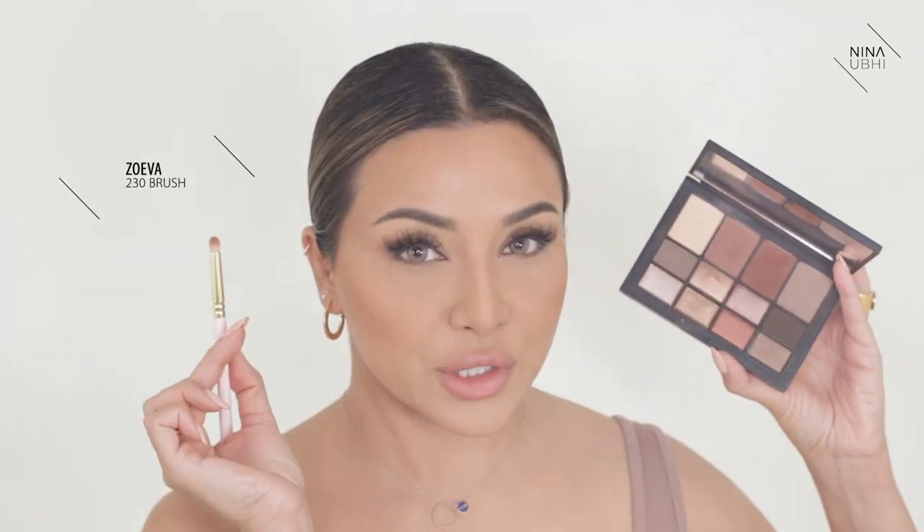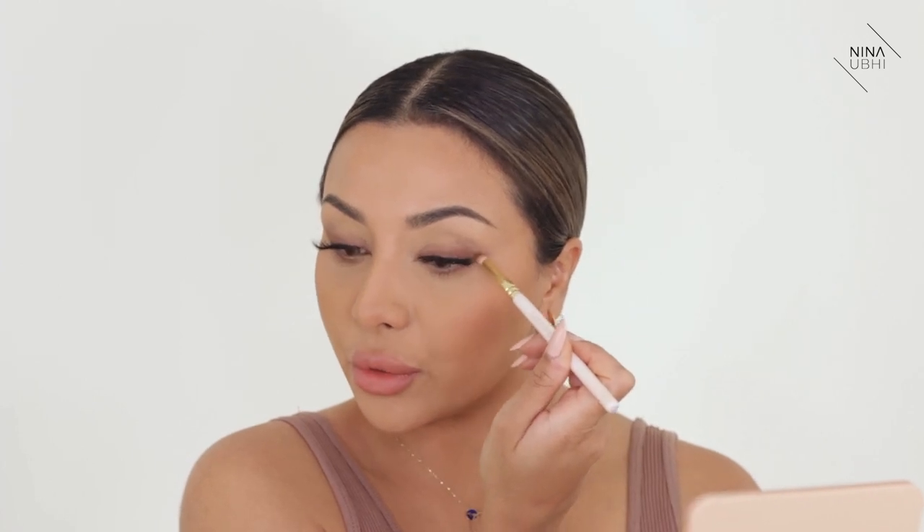Now I'm going to go in with my NARS Skin Deep palette and I'm using the shade Whipped, with my Zoeva 230 brush. All I'm doing is buffing this into my lower lashes, just back and forth, and then connecting it to the end. There's not a lot on the brush to be honest, so it's very light.